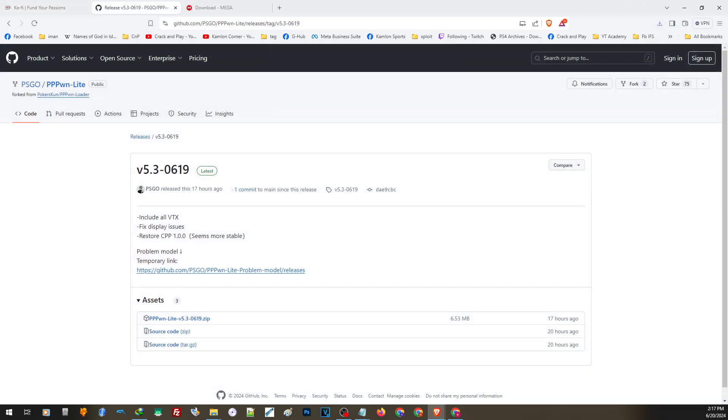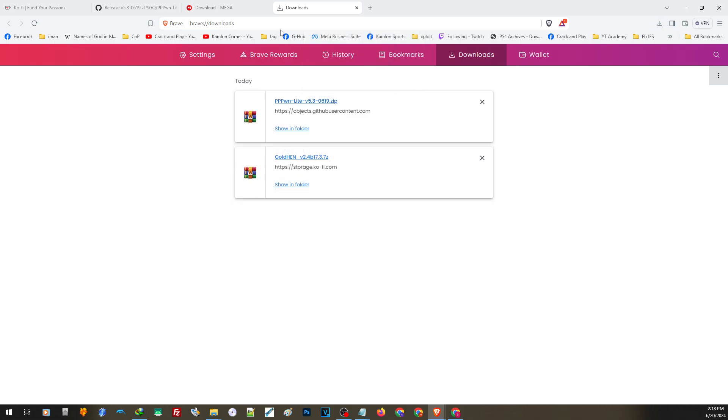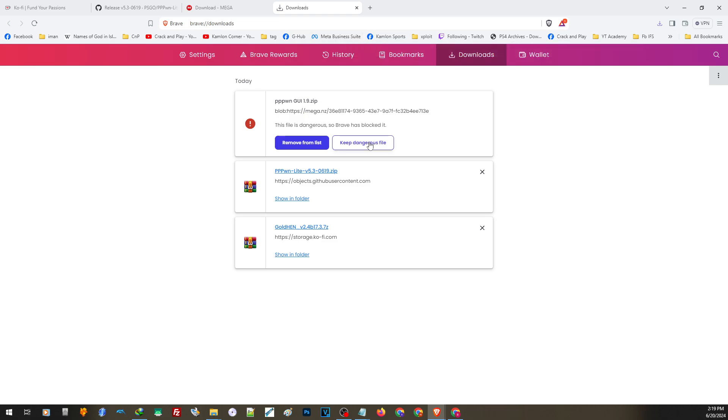There are also a lot of other GUI or tools that you can use to load the latest exploit. On this video, we'll share the two tools that already implemented the latest development to support all PS4 models. You can also find the links in our description. Let us download the latest version of PPPWN Lite first — just open the link and click to download. You may get a security notification when downloading exploit tools; just choose Keep Dangerous File and Keep Anyway. All of these tools are completely safe. For the latest GUI, open the link and click to download; same process applies.